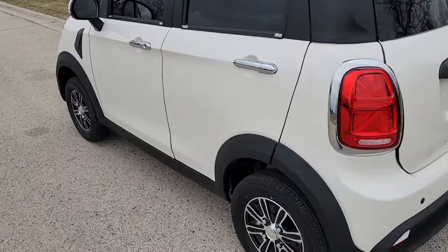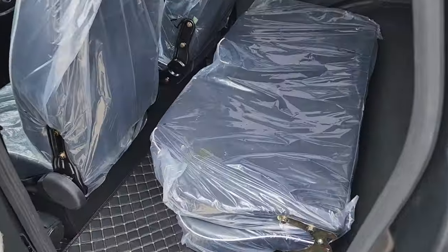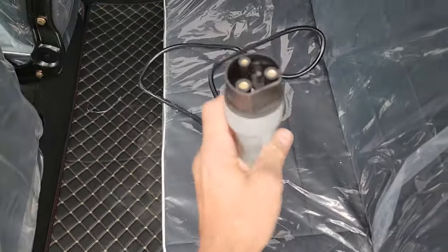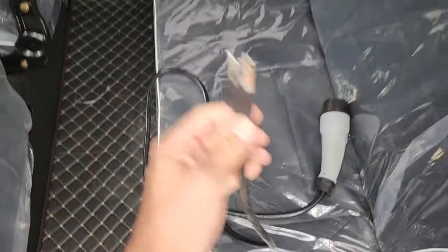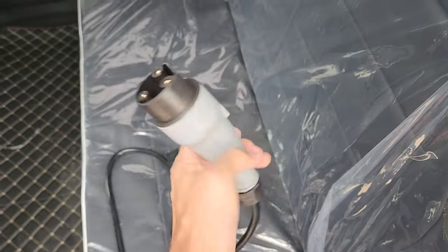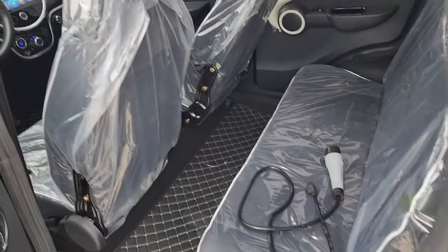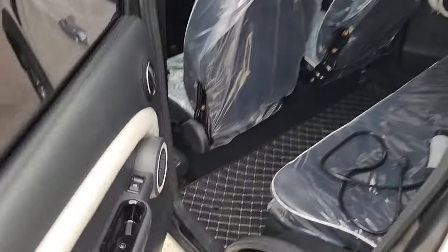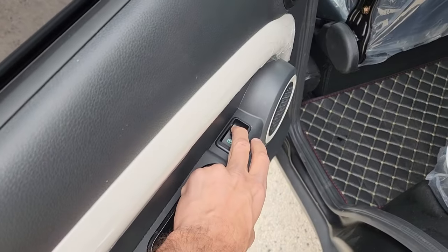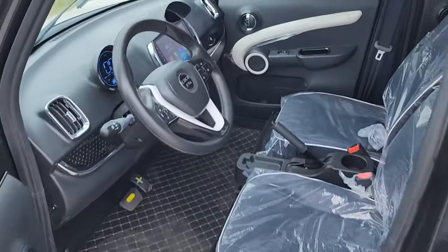It does have a backup camera. As you can see, there's a nice amount of room in the back here. This is your charging plug and charging port right here — plugs into a regular 110-volt wall outlet. This also plugs into the rear end of the vehicle. We've got speakers, and once again you've got your power windows and power door locks.